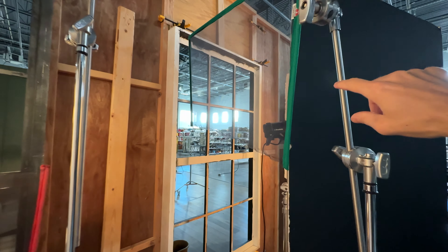Over here we have a fill light from the opposite side. This one's at a pretty low power, on a v-flat, opened up pretty wide, just to give some fill light on the other side of the room so this side of the furniture isn't super dark.